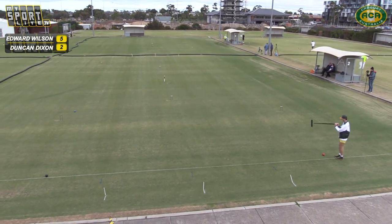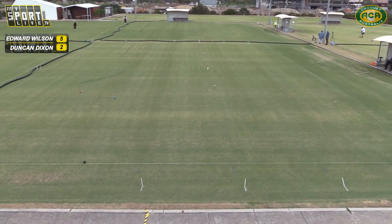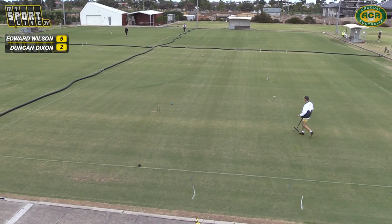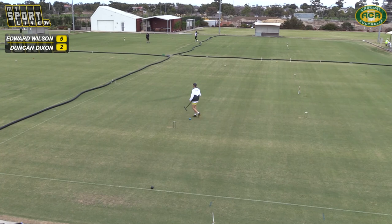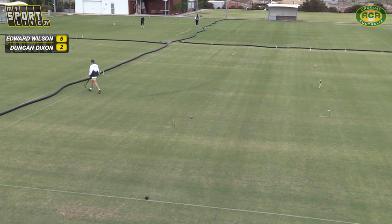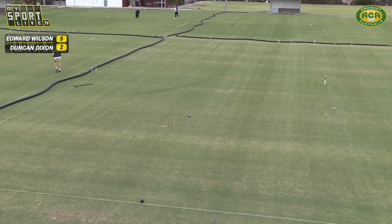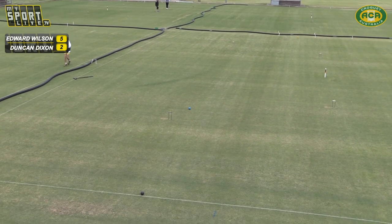Looks like there's been another turnaround in that Pete-George game. George was 3-1 last time we looked and Pete has got it back to 3-3, and they're down there at hoop 8. George's got another clip on 7 — so it's 4-3 to George with Pete in two runners. George is trying to do something to them — he's going to try and jump over both of them. Got a heck of a lot of elevation as it left the mallet, but unfortunately off to his left.